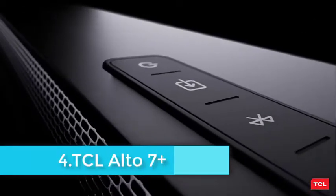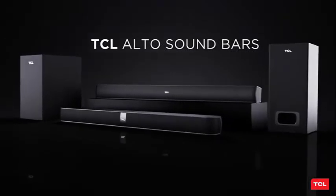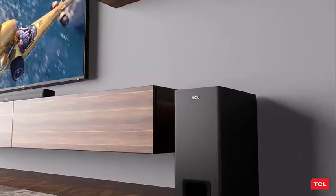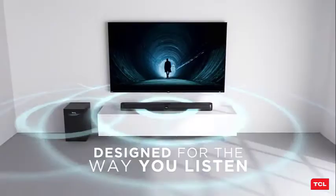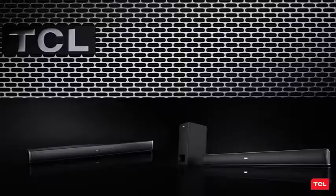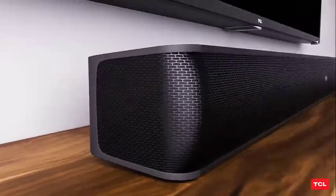Measuring 2.5 by 36.0 by 3.9 inches, the black plastic Alto 7 Plus is on the smaller side, with a forward-facing grille covering dual 1.5-inch tweeters and dual 2.0 by 4.5-inch midrange drivers. A TCL logo is situated in the middle of the grille, above the status LED that tells you what source you're listening to based on the color it emits. Up top, there's a control panel with buttons for power, source, Bluetooth pairing, and volume control. A recessed area on the back houses connections for HDMI ARC, optical, 3.5mm audio in, IR passthrough, and USB. The Alto 7 Plus is Dolby Digital compatible and can also stream audio via Bluetooth.